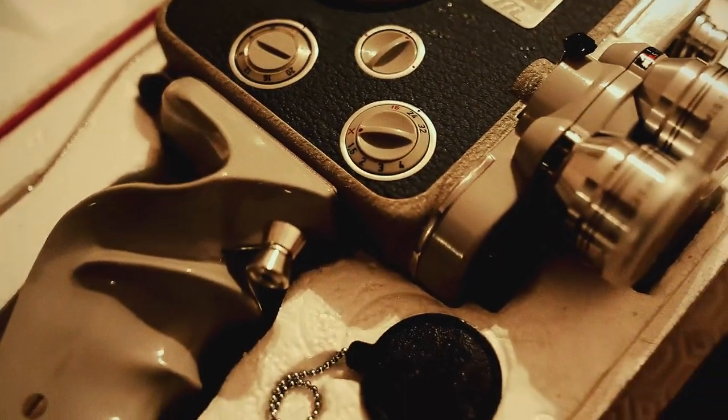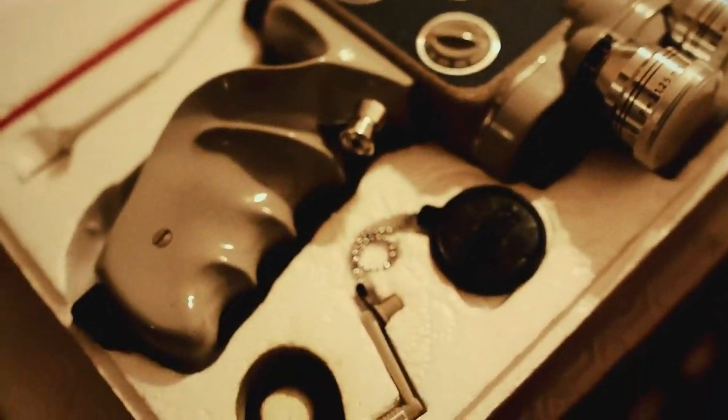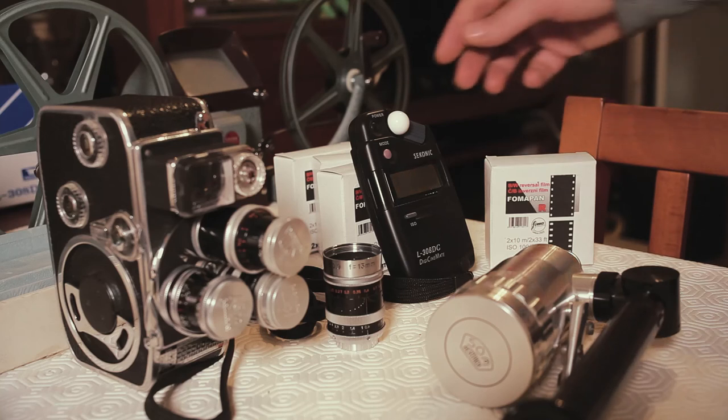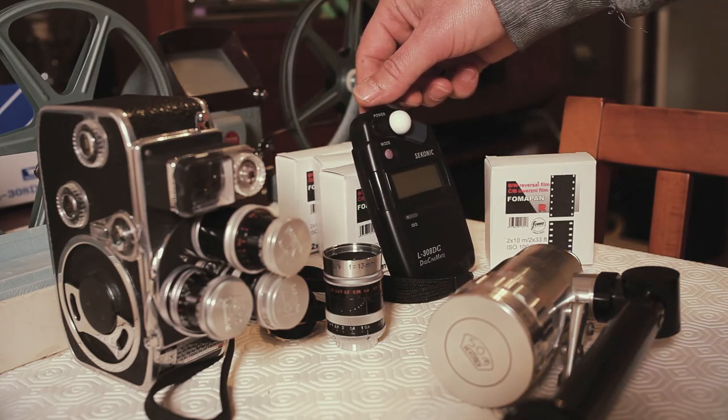And the film — obviously without film you cannot do anything. Today they are manufacturing color and black and white film. Honestly I prefer black and white as it is more vintage looking, like the cameras I am using to shoot it, and I leave color for Super 8.